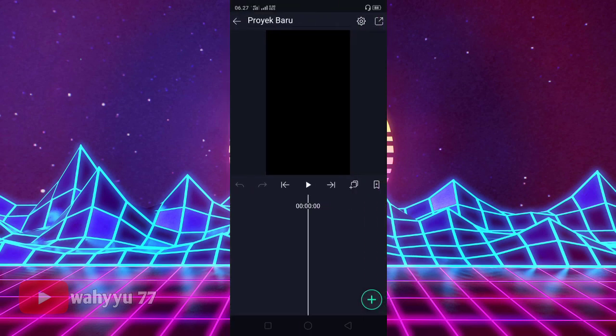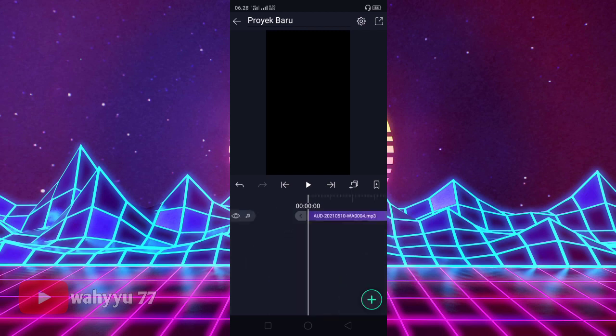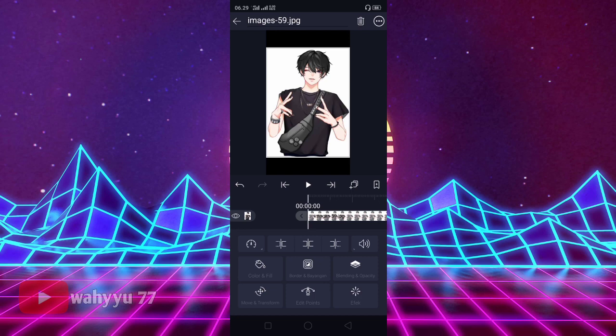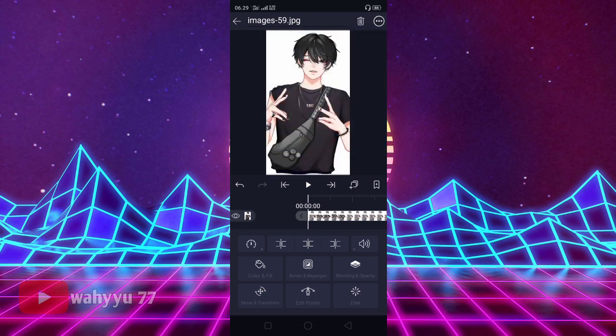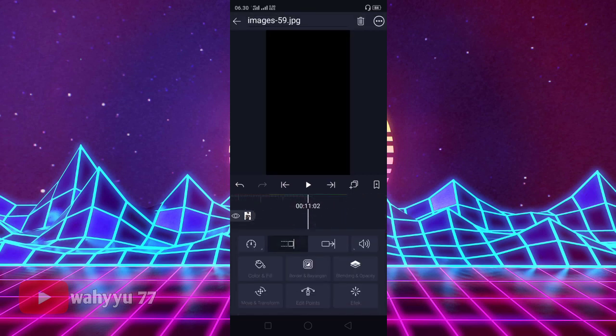Oke, kita masukkan audionya dulu ya. Disini kita klik lalu tekan audio. Yang ini — aku kasih tanda dulu ya, tandanya aku taruh di deskripsi teman-teman. Oke, ini sudah aku tandai bit-nya. Lalu kalian tekan plus, gambar dan video, masukkan foto yang belum kalian download ya. Lalu kalian tekan titik tiga, fill screen ini ya.